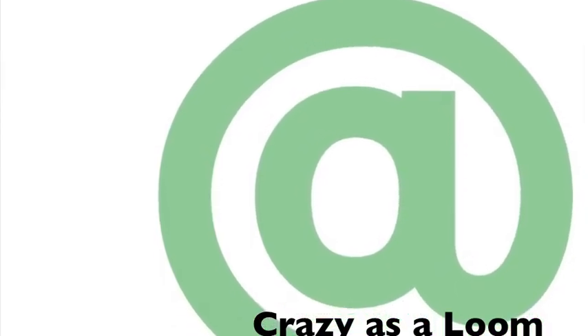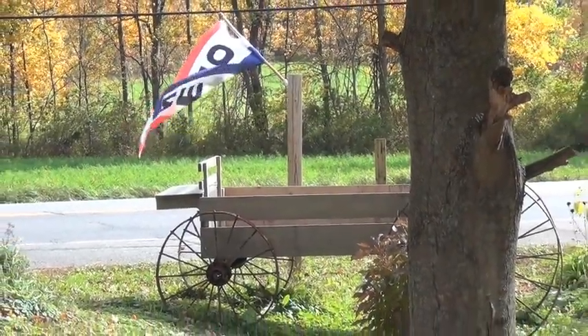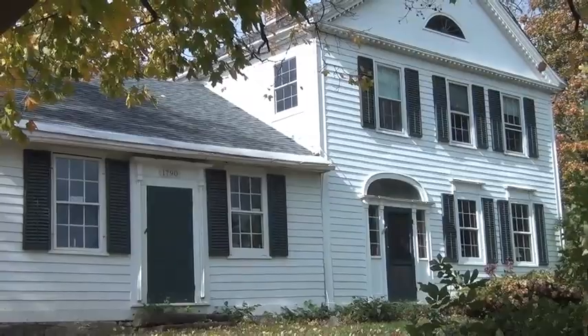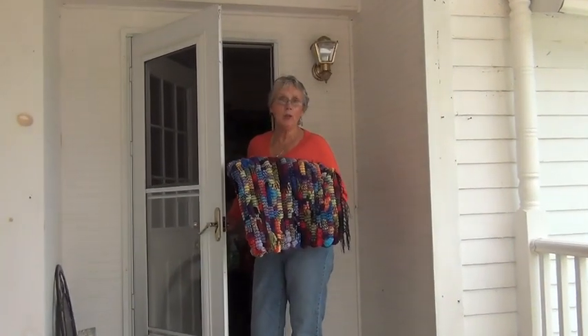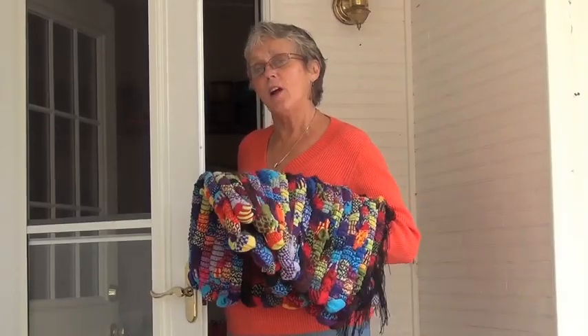Life at Home Magazine presents an inside look at the rugs created by Hilary Cooper Kenney and Crazy as a Loom. Welcome to Crazy as a Loom. I'm Hilary Cooper Kenney and today I'm going to show you how I came up with the Chunky Soulmate Soft Rug. Come on in and we'll get started.